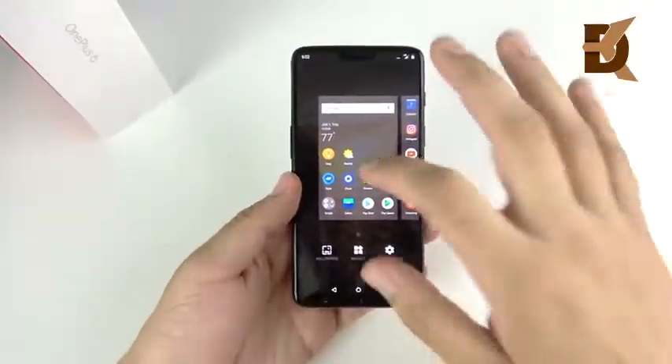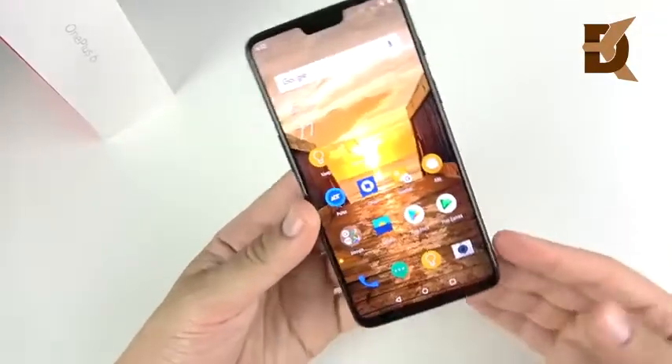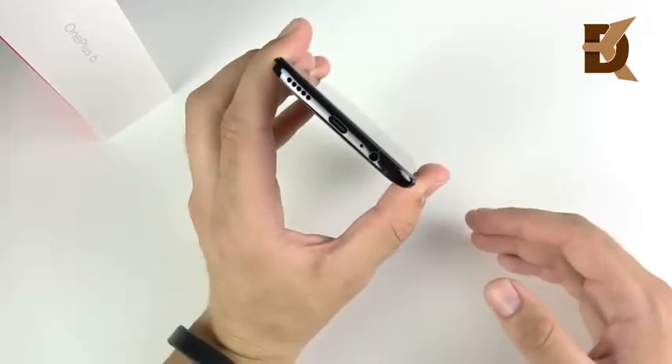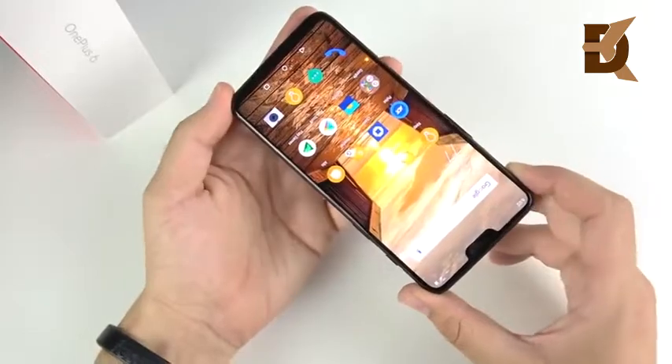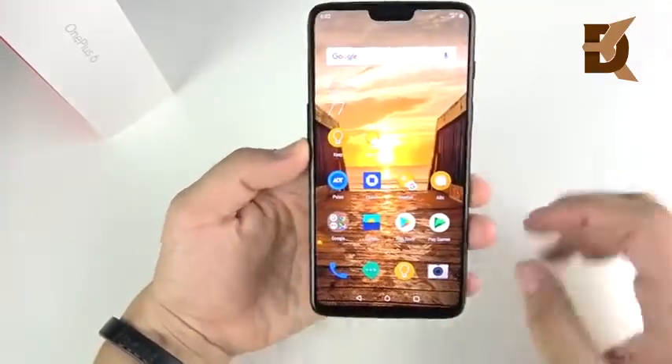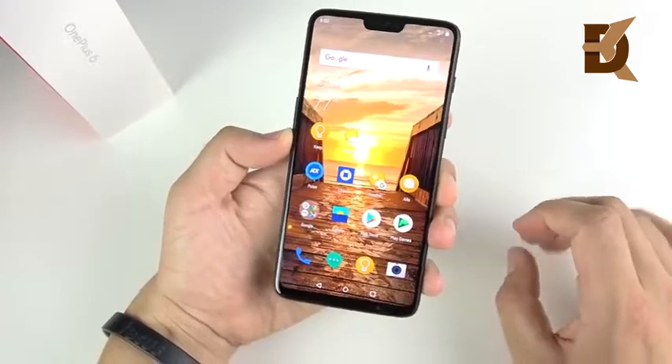We're going to really break it down here. I am ready for a full review. This is going to serve as my standalone review. I still have some camera stuff to do with this device, comparisons with the 5T, the Note 8, and some other videos coming on this device.